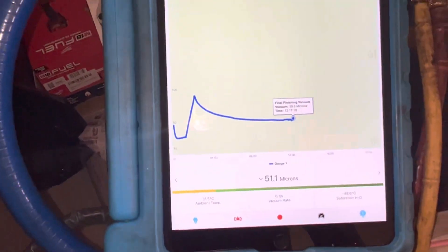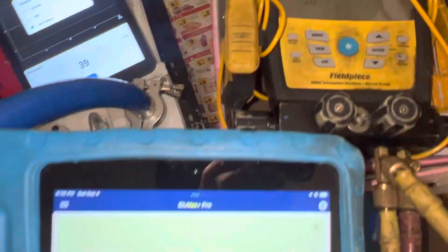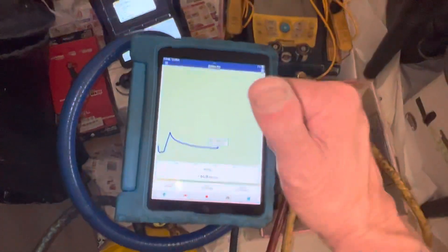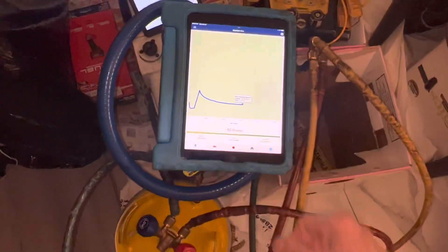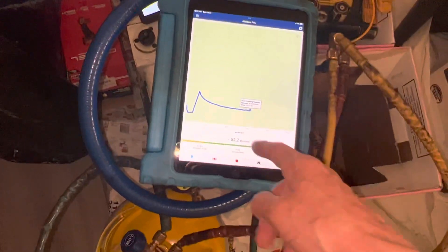We'll let that go for a few minutes. It's already up to 82 microns — we'll see where that goes. We're at 51 now. We'll let it go for about 15 minutes and see where it ends up. I'll be back on the next video — going to go do some things and come back and see where it decays to.